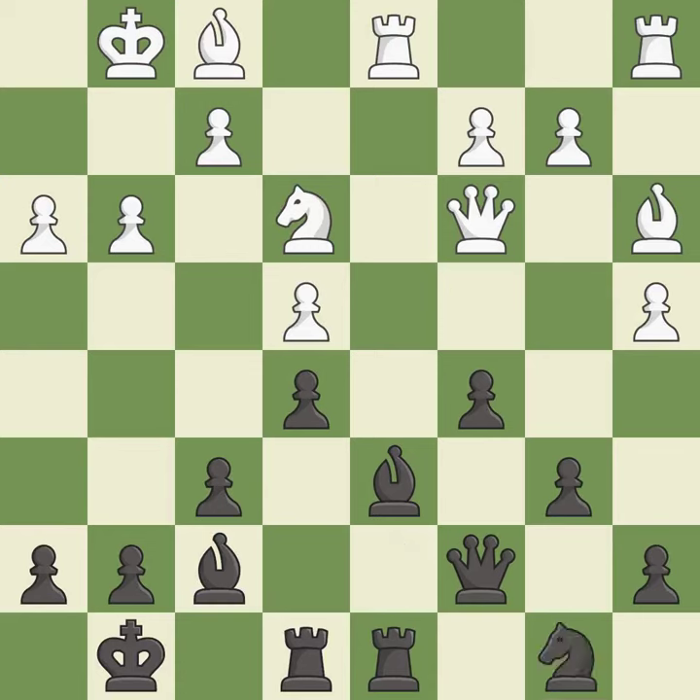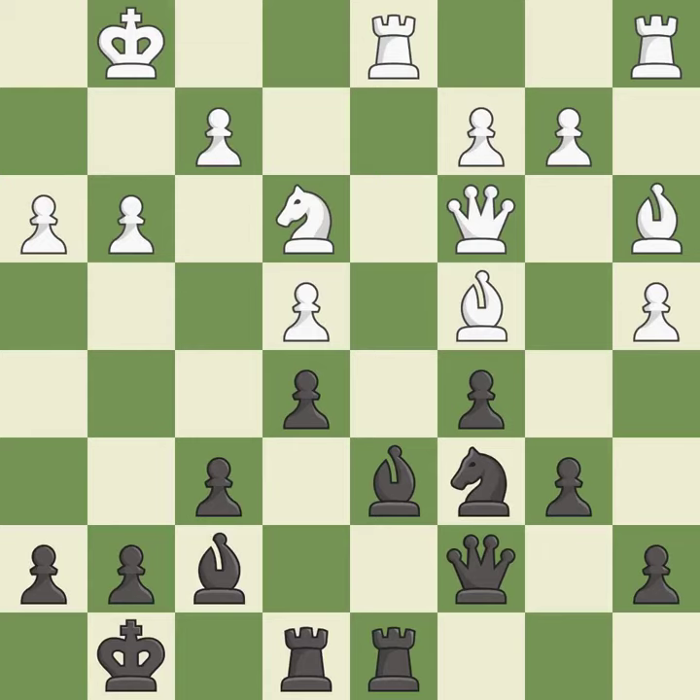This is the only move that works. It is a great move. This offers an equal trade of pieces — it is excellent, very precise. It is best. Thanks for listening.